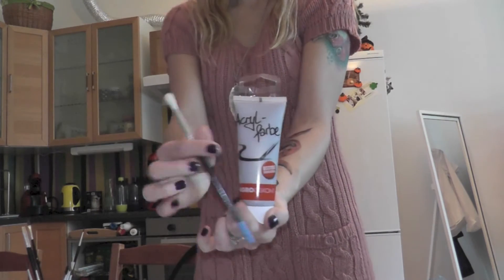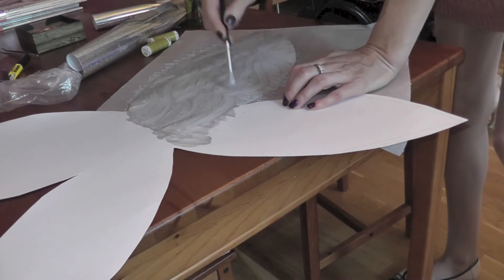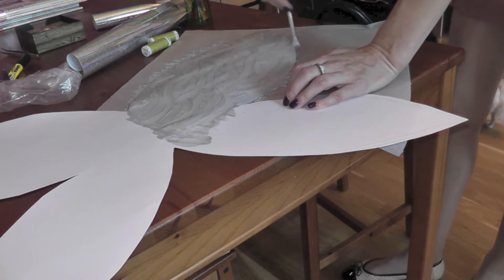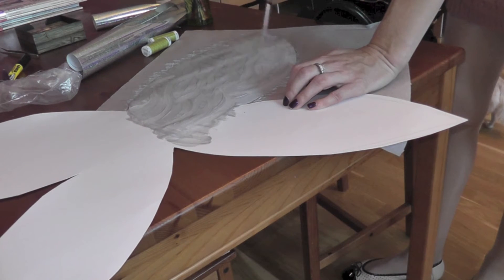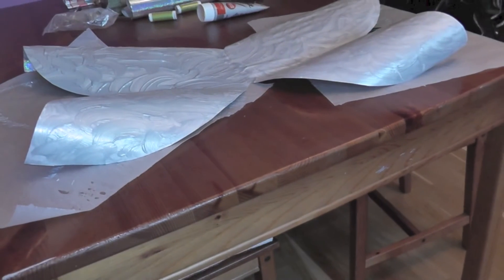I am going to paint the other side with an acrylic paint in a silver shade, and while I paint it I try to make it a little bit textured, so you can see I'm kind of painting in circular motions so that the color gathers.